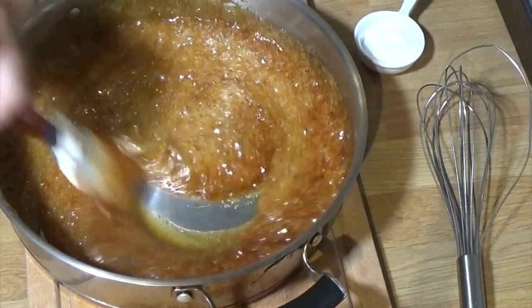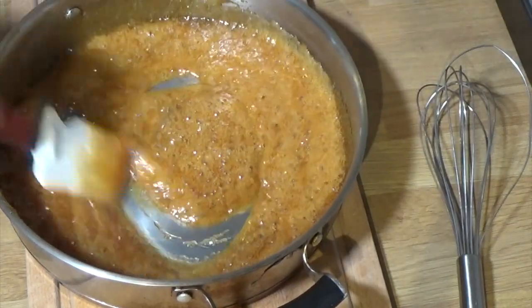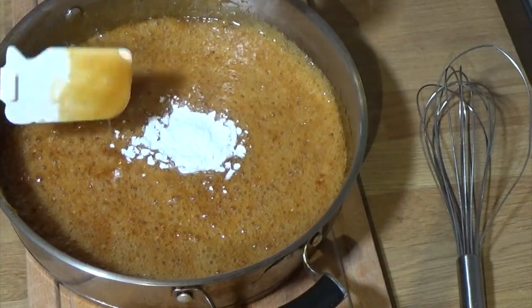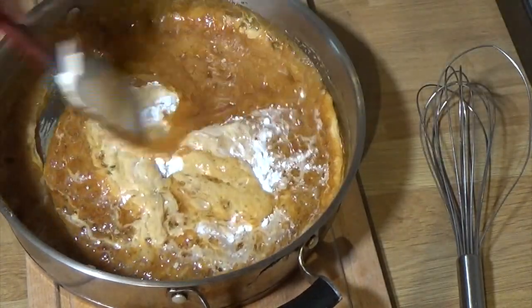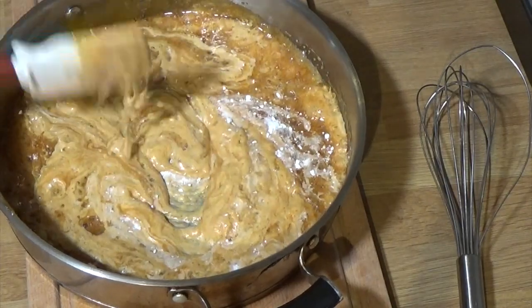I've taken it off the stove - it's reached 140 degrees. Now get the bicarbonate of soda in and watch the magic happen. I love this part. I'm going to realize the spatula isn't doing the job, so get the whisk in there.